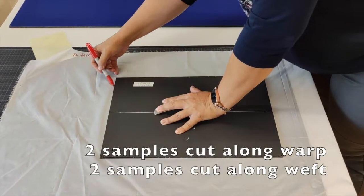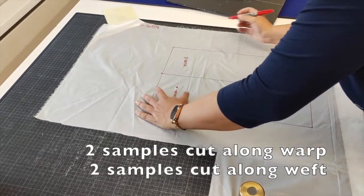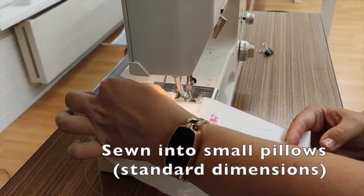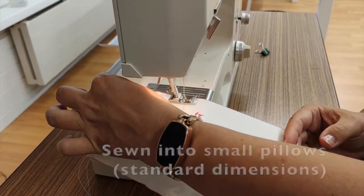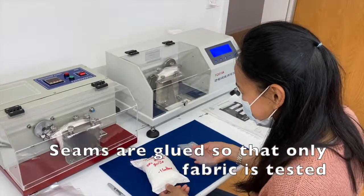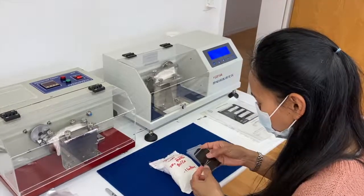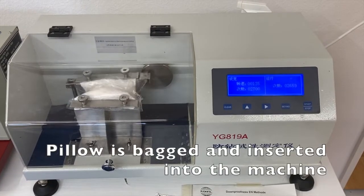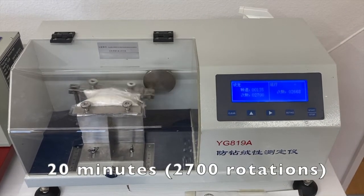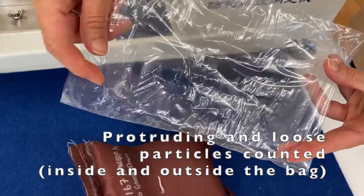Rubbing is performed by cutting out four patches, two for each direction of thread. This is then sewn into small pillows and filled with material. The bags are then sewn shut and the seams are glued, since you want to test your fabric and not the stitches. The pillow is then bagged and strapped into the machine for about 20 minutes. Once done, the sample is removed and both the protruding and loose particles are counted.